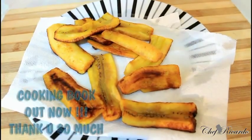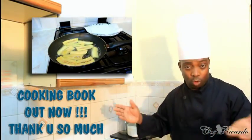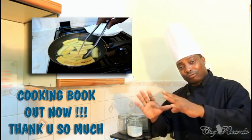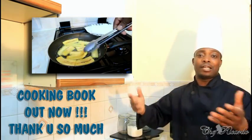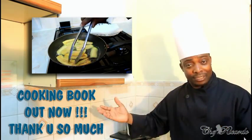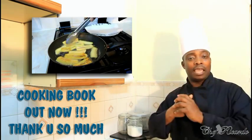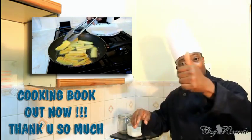Welcome back in the kitchen one more time with Chef from the cooking program. Guys, we got a request for how to fry sweet plantain at home. Basically someone requested the recipe — they saw the recipe I did about the fried plantain wrapping and they said they want the request for the fried plantain.